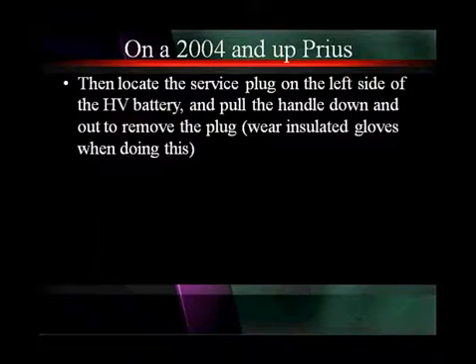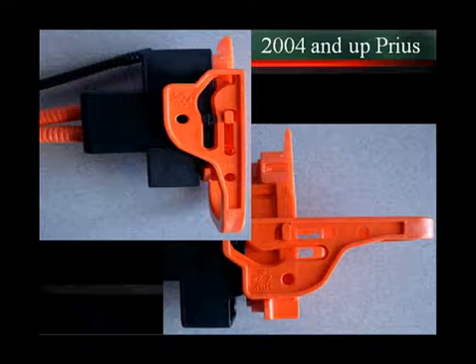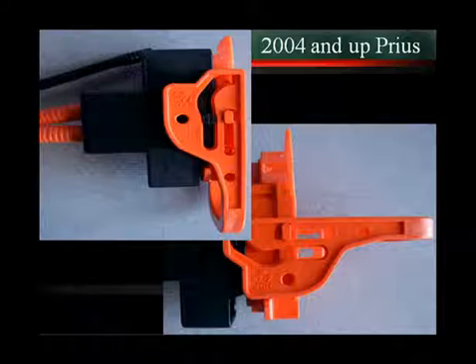After you disconnect that 12-volt battery, you want to locate the service plug. It's going to be on the left side of the high voltage battery pack. You're going to pull the handle down and remove it — don't forget to wear your insulated gloves. In the top left it's shown locked, and in the lower right it's unlocked. When you want to pull it out, you unlock it and pull it out. When you put it back in, you slide it in and make sure the handle gets locked down.